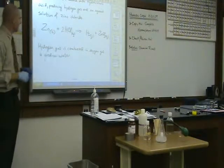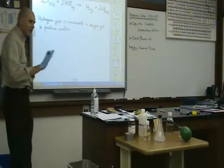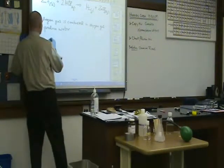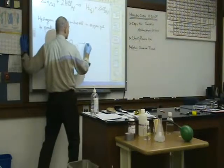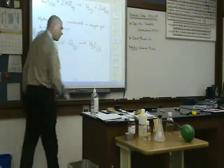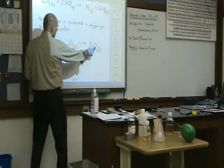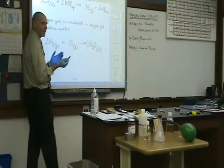Hydrogen gas is combusted in oxygen gas to produce water. Now your turn — write me a chemical equation based on that sentence. Skeleton equation first. What's hydrogen gas? H2 gas plus O2 gas — remember your phases of matter. Yields water, which is going to be a liquid. Even though we're combusting at high temperature, we write the state of matter as if at standard temperature and pressure. Is it balanced? No — put a 2 in front of the hydrogen and a 2 in front of the water. I've got one oxygen on the left and two oxygens on the right, so I need to double the number of waters. But now I've doubled hydrogens, so I put a 2 in front of H2. Everything checks out — that's now balanced.